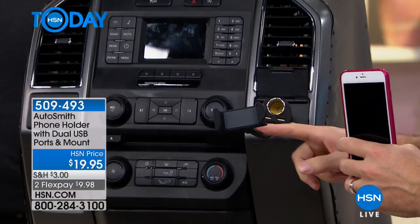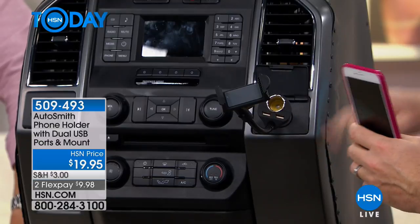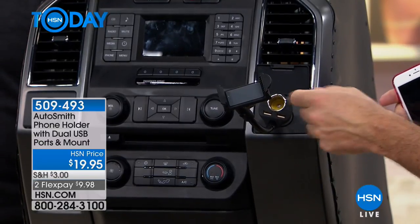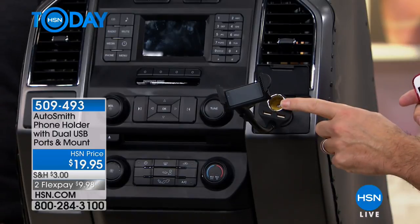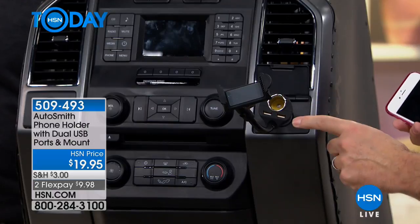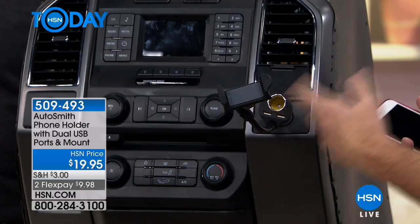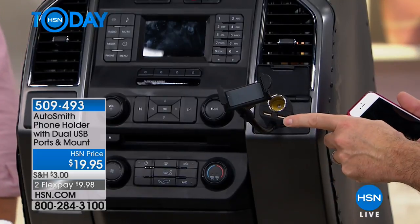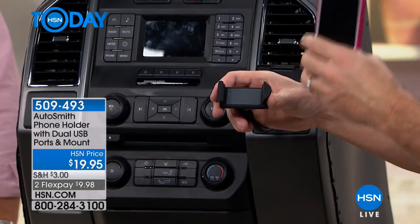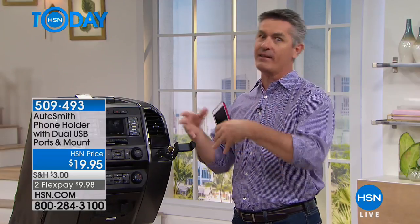We've got this little adjustable gooseneck, and it just plugs right into your cigarette lighter adapter. What you're seeing is it plugs into that 12-volt adapter, but it has a 12-volt adapter pass-through as well, so you don't lose the adapter. Then we have two USB ports, because what's more important these days than charging your phone? If you don't have a USB in the car, now you have two of them. Maybe my favorite part is you're not going to use a phone holder if it's difficult to get the phone in and out.